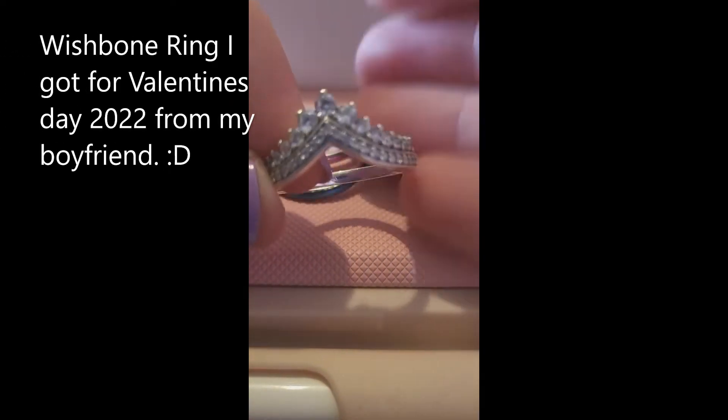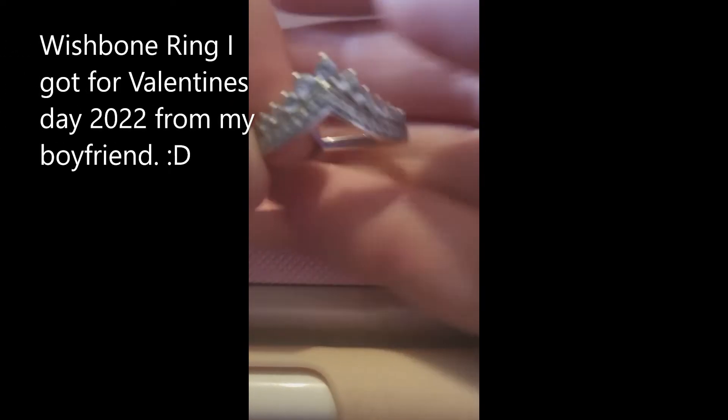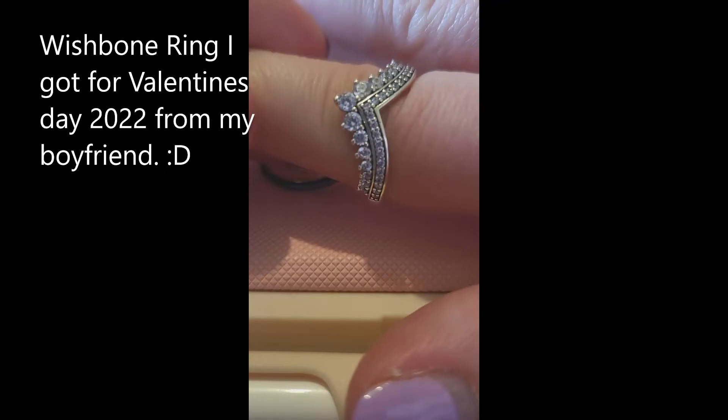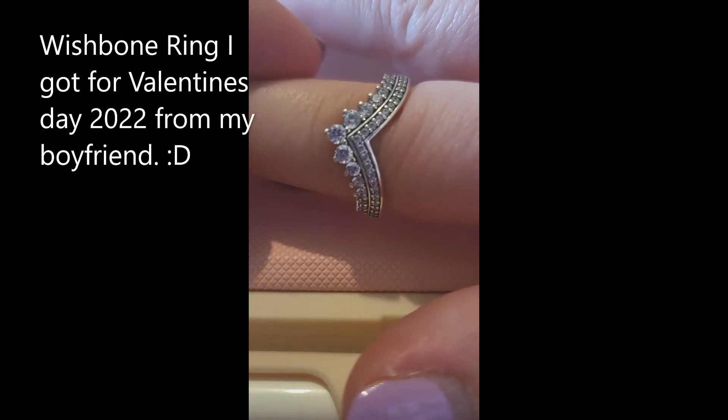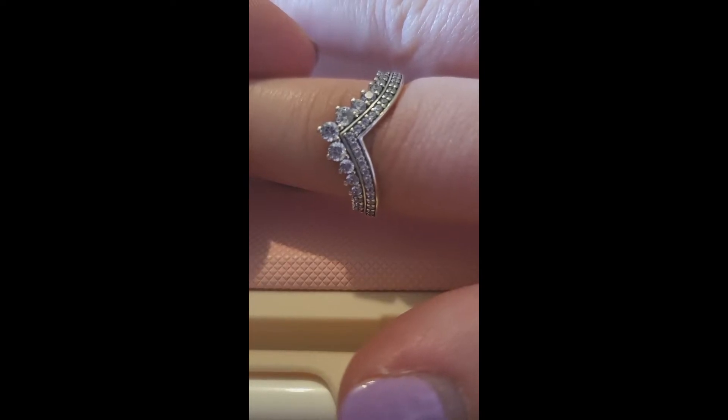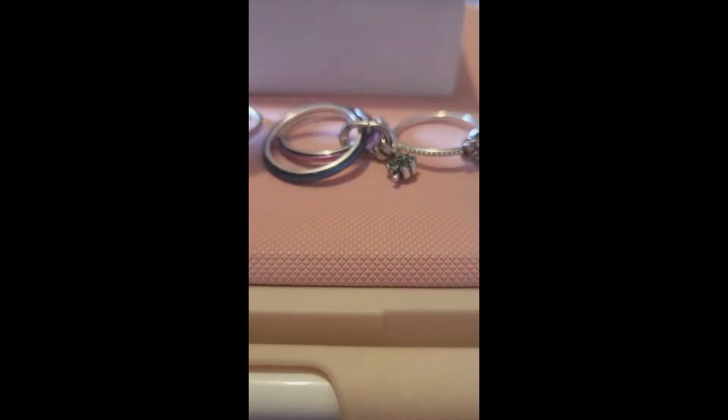It's called a princess wishbone ring and it's got clear CZs on it. When you put it on you can see that it's stackable also. So that was my Valentine's present which led into my second purchase of 3 for 2. So they're my rings to date.